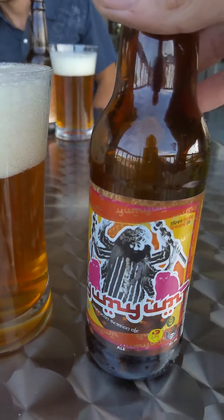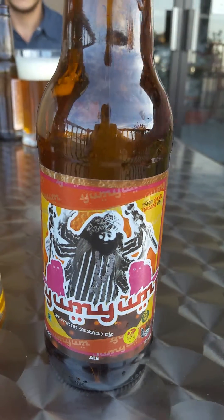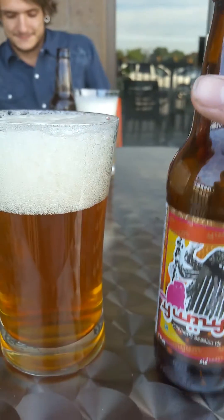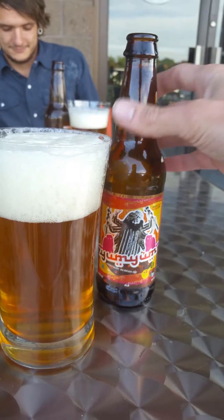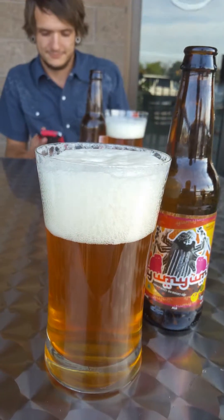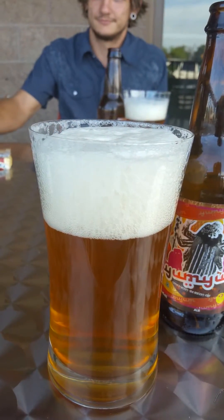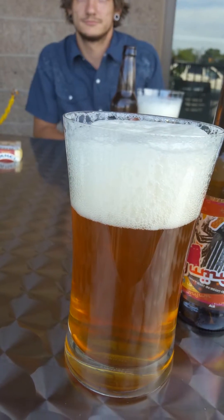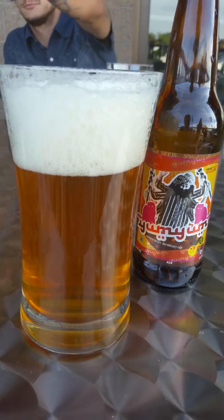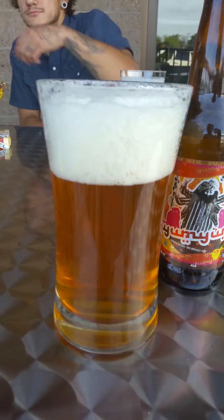This happens to be Three Floyds Yum Yum — oh my god, look at this! We are going to sample the Yum Yum. Three Floyds comes out of Munster, Indiana, and I've been excited to try this beer. It has eluded me for quite some time.